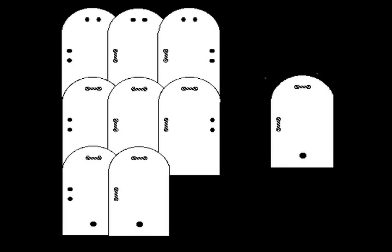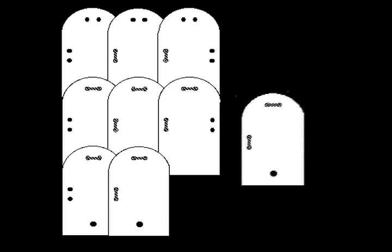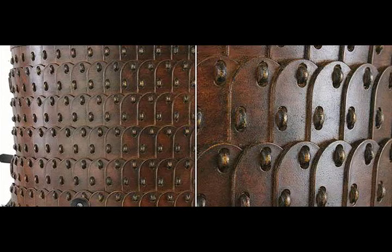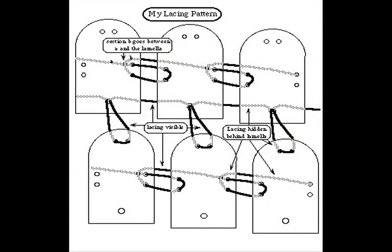Lamellar armor is created by binding scale-shaped pieces of metal together to create smaller plates, which were then coated with lacquer to make them waterproof. The plates were then bound together with leather to overlap each other.